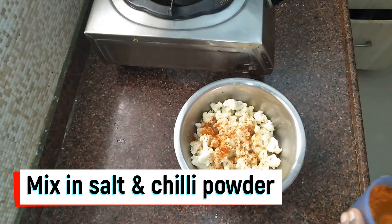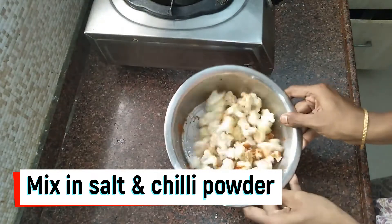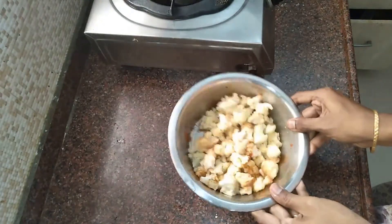Now add 2 teaspoons of chili powder. This is the chili powder. We are going to mix it well.